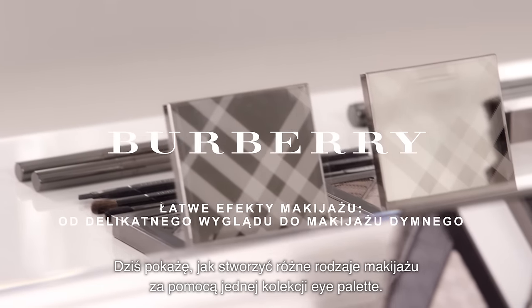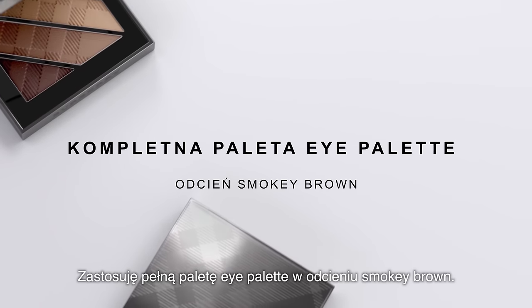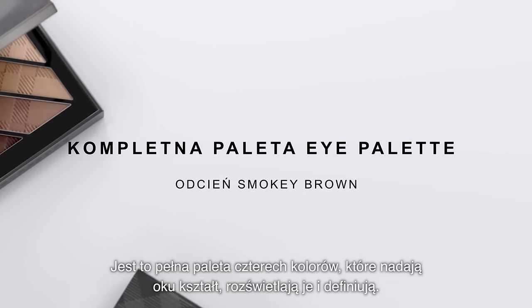Today I'm going to show you how to create various looks with just one eye palette. I'm using the Complete Eye Palette in Smoky Brown. This is a complete palette of four colours which adds shape, highlight and definition.